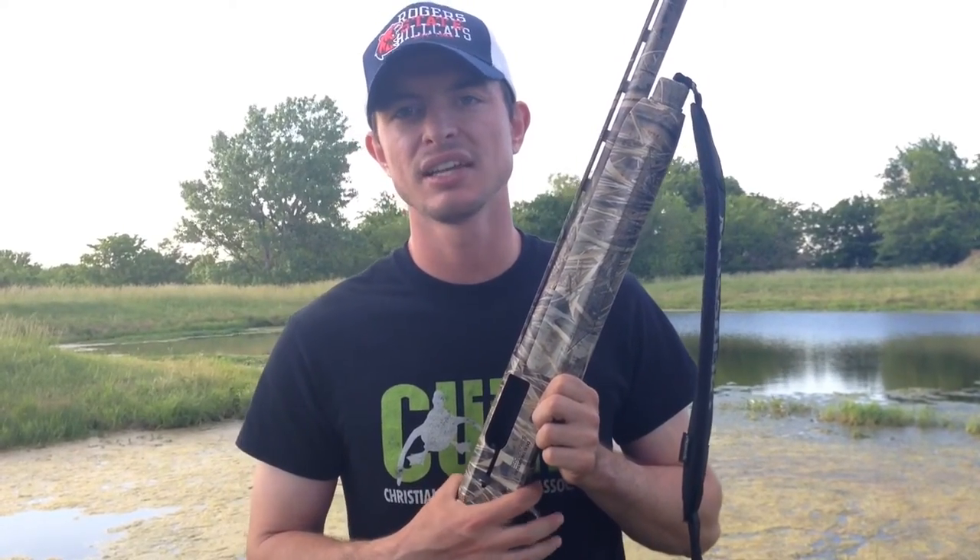Wesley Littlefield here, your South Central Campus Waterfowl representative. Today's review is over the Mossberg 930. It was my first year shooting this gun, and I absolutely fell in love with it for a few reasons.